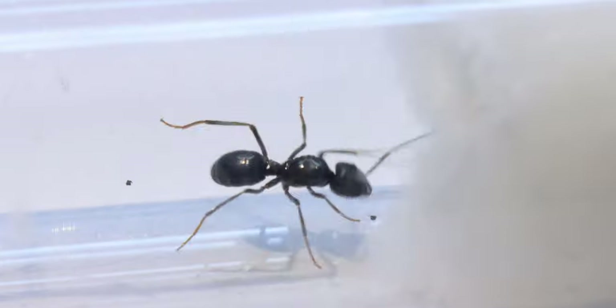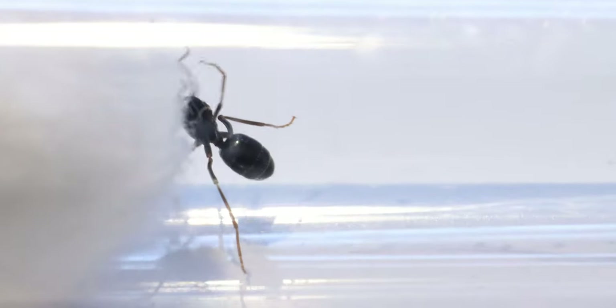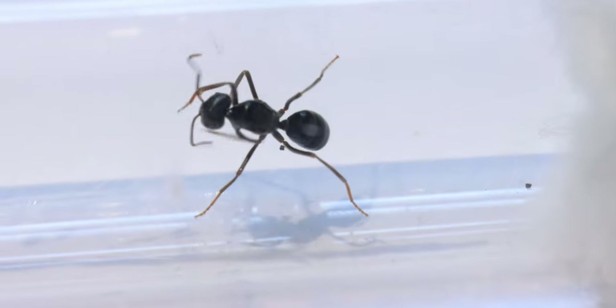Now what do you do if you have a parasitic queen? Well, she needs some host workers and some host brood. I read that it was really important to get some workers right away so she could feed. The brood could wait, and the reason it could wait was that I didn't currently know where I had a Niger nest. So therefore I started by introducing some workers.